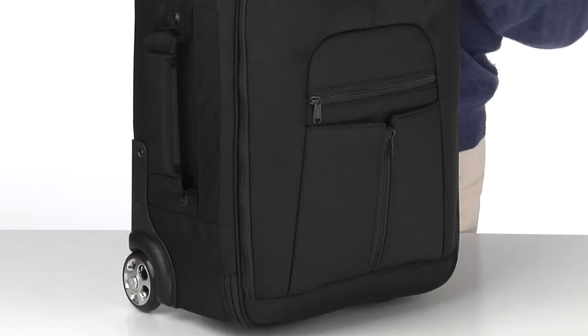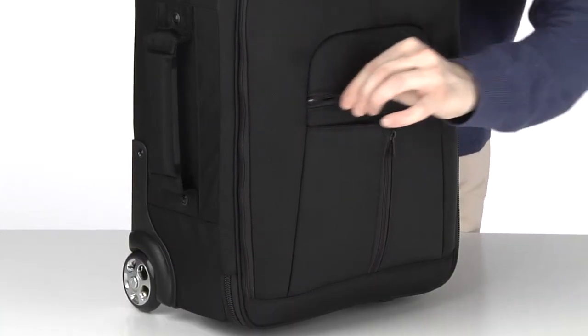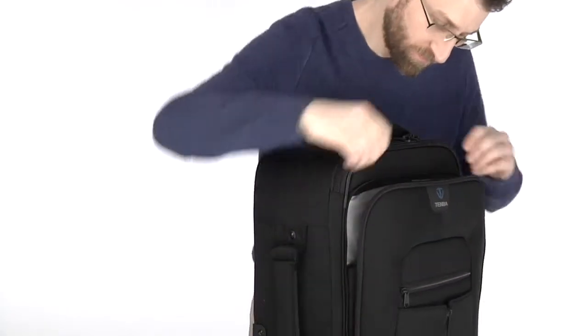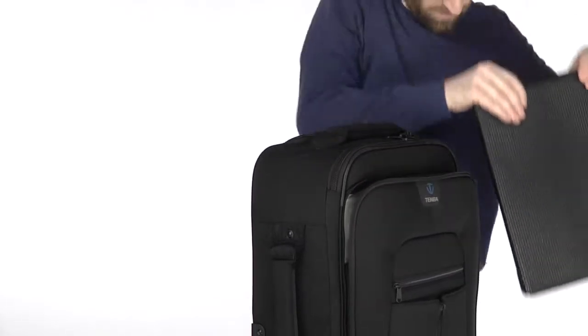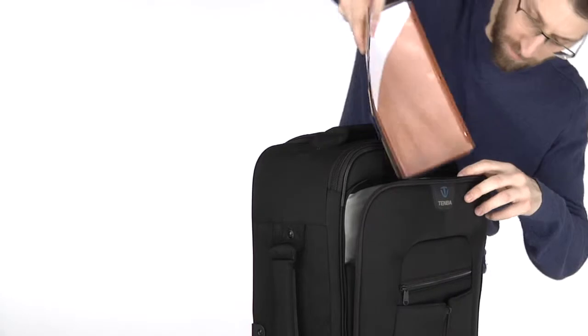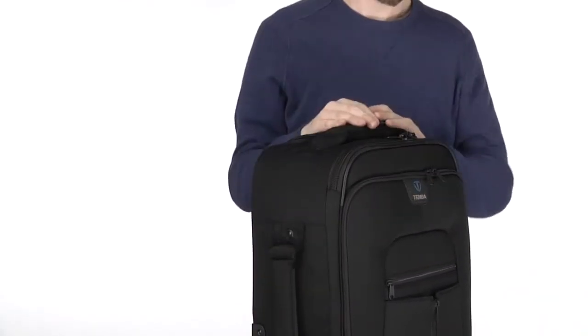There is a front pocket to keep important items quickly accessible, like a passport, plane ticket, or cell phone. The next compartment provides padded storage for a laptop and is quick and easy to access at airport security. If you prefer to carry your laptop in a briefcase or messenger bag, then this pocket is a perfect fit for documents and accessories.